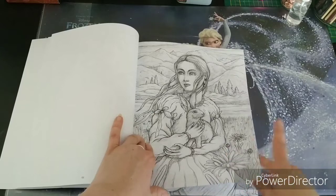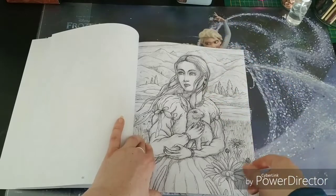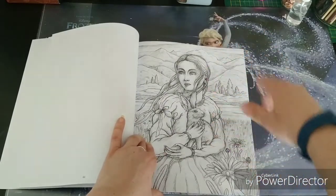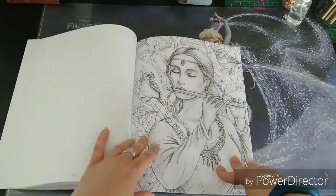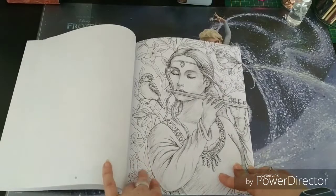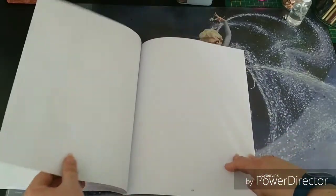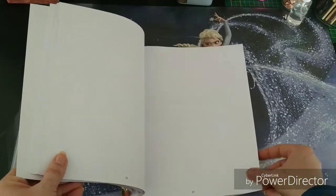Mountains or hills are something in nature that I find very difficult to color in. So this book gives you really some practice on your hills and mountains. I love the fact that there are some things included for everyone — flowers, greenery, animals, persons — and all in such a beautiful style.